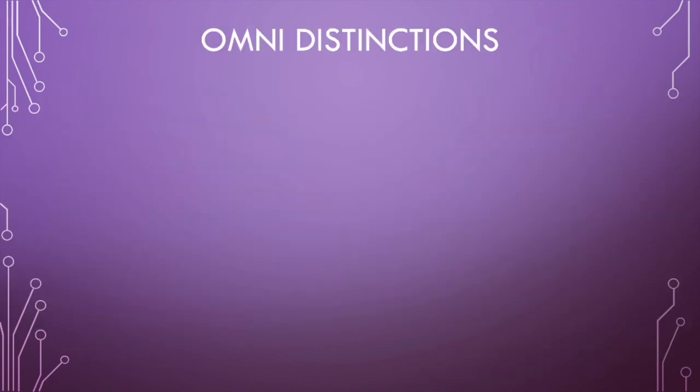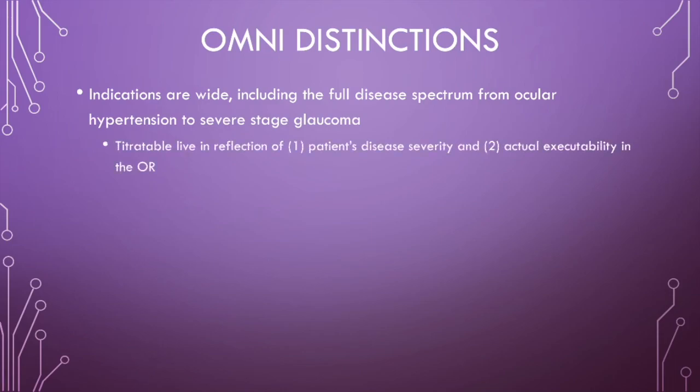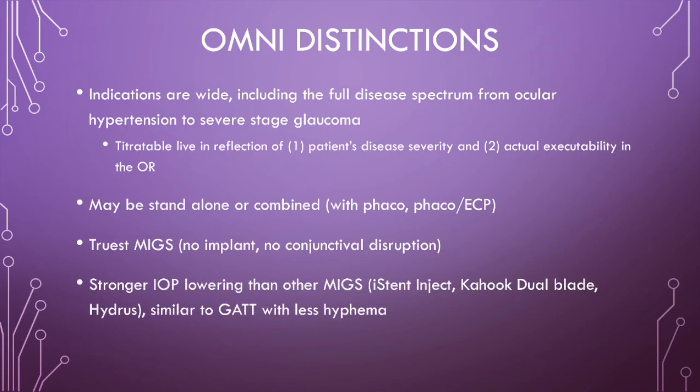In conclusion, let's summarize key distinctions of the Omni device. Indications are wide, including the full disease spectrum from ocular hypertension to severe stage glaucoma. The surgery is titratable live to reflect patient disease severity and actual executability in the OR. Omni may be used as a standalone surgery or combined with phaco or phaco-ECP. Omni is minimally invasive glaucoma surgery in the truest sense, with no retained implant and no conjunctival disruption. It can lower IOP more than other MIGS such as iStent Inject, Kahook Dual Blade, and Hydrus.